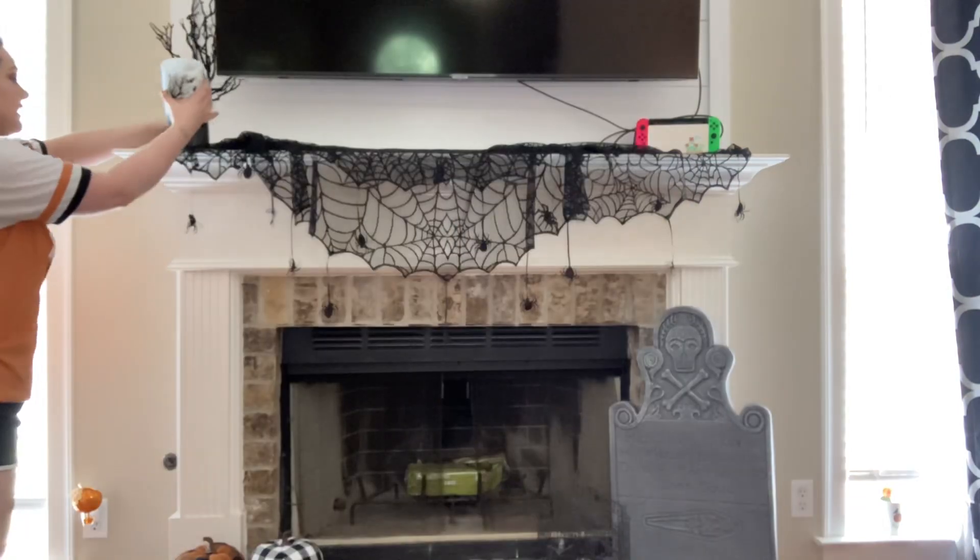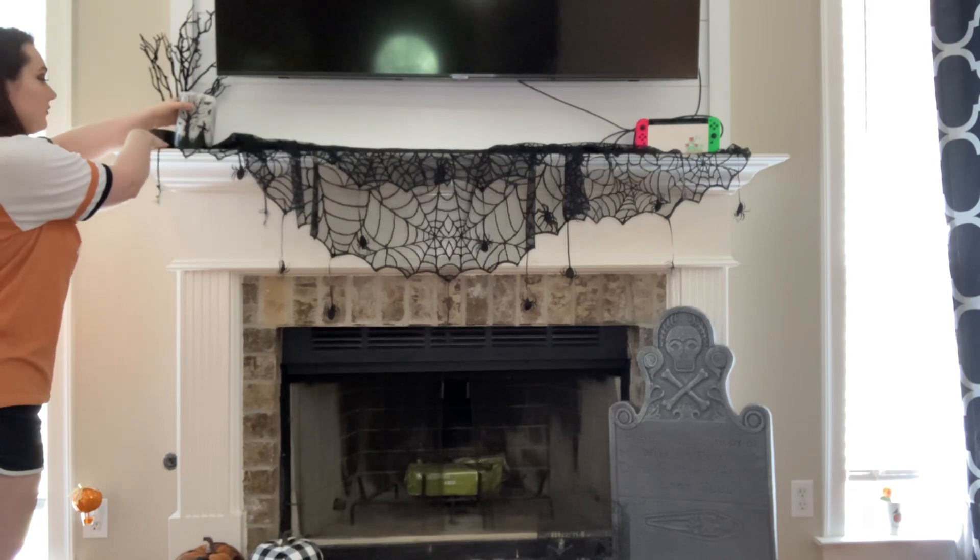This LED candle — I got it at Home Goods, it's got a witch on it and it's just so spooky, I love it. I wish I had gotten two. They have a very similar one at TJ Maxx with a different picture and I kind of want to go get it. I haven't put batteries in yet but I probably will by the end of this video so you guys can see what it looks like at night.